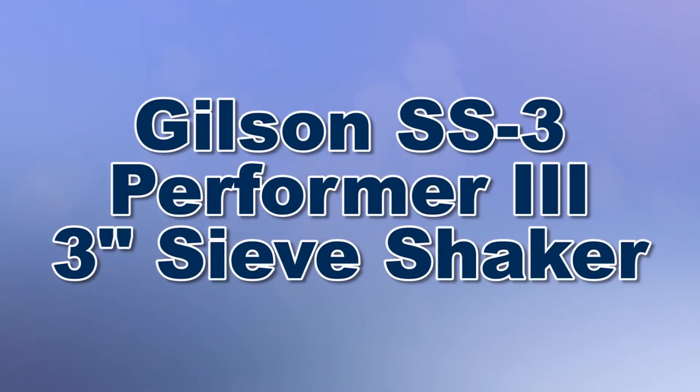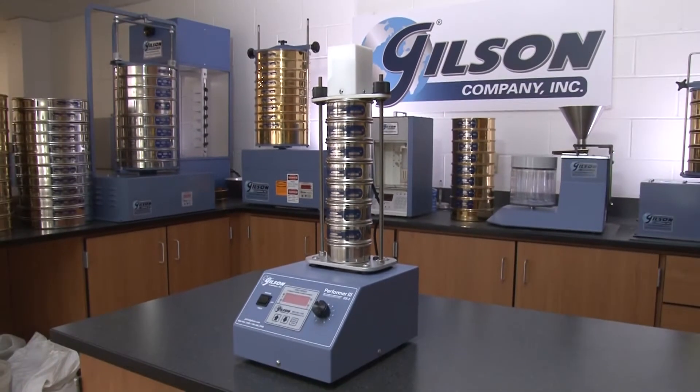When your testing lab needs to perform accurate sieve analysis of fine particles, Gilson is your choice for sieve shakers.